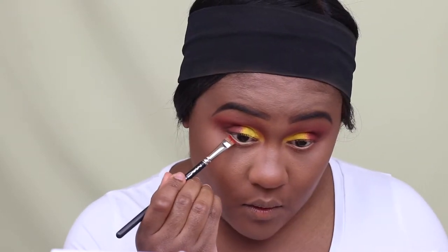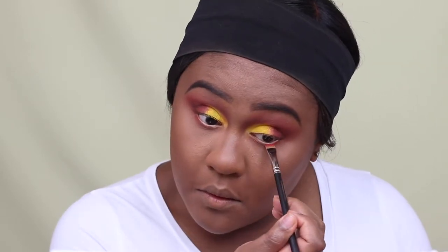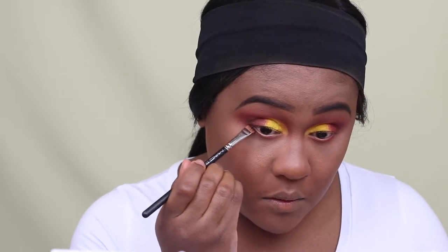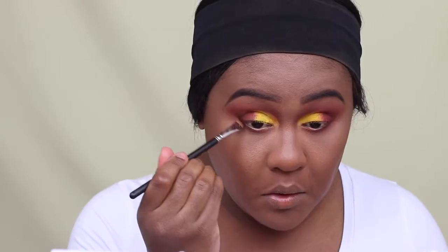I'm just repeating the same steps I applied in my crease area — using Spice as the first color and Sunset as the second color. To deepen up the outer corner area, I'm using Midnight, which is a matte, cool-toned brown eyeshadow.